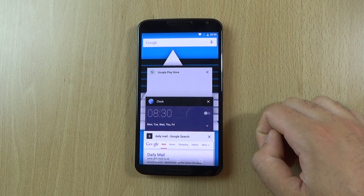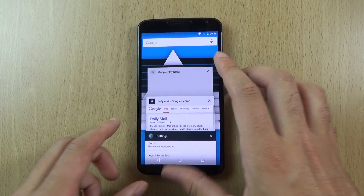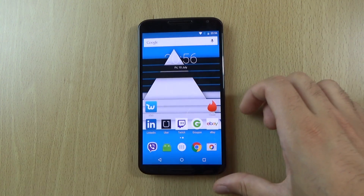A bit of a shame that we don't have a fast way to get rid of all of these things. I think that is quite annoying still that I have to do this one by one.